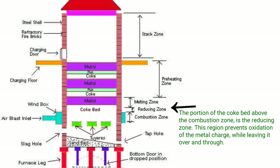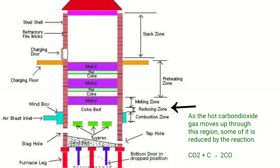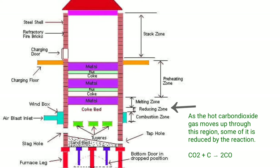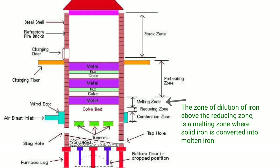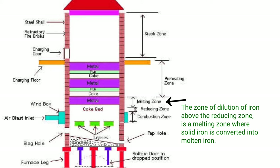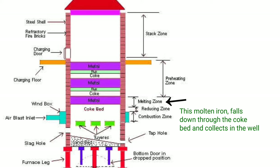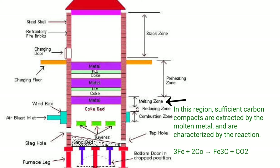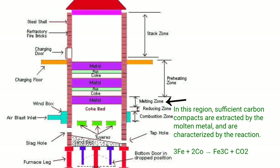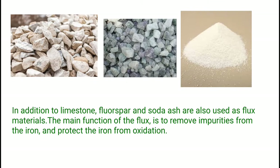The portion of the coke bed above the combustion zone is the reducing zone. This region prevents oxidation of the metal charge, and as the hot carbon dioxide gas moves up through this region, some of it is reduced by reaction. Above the reducing zone is the melting zone, where solid iron is converted into molten iron. This molten iron falls down through the coke bed and collects in the well, where sufficient carbon compounds are absorbed by the molten metal.